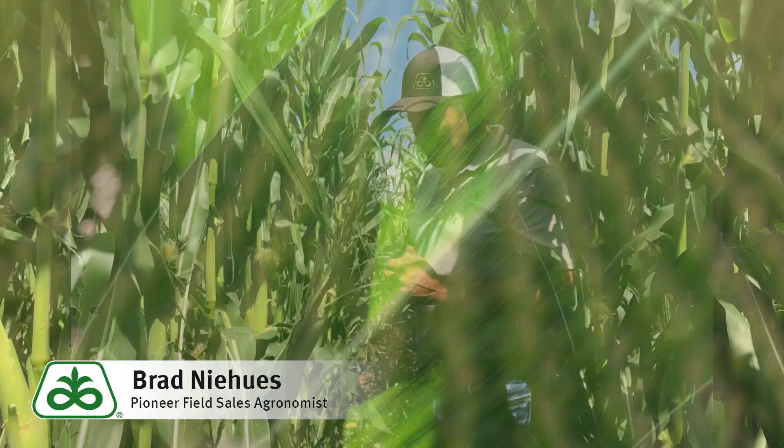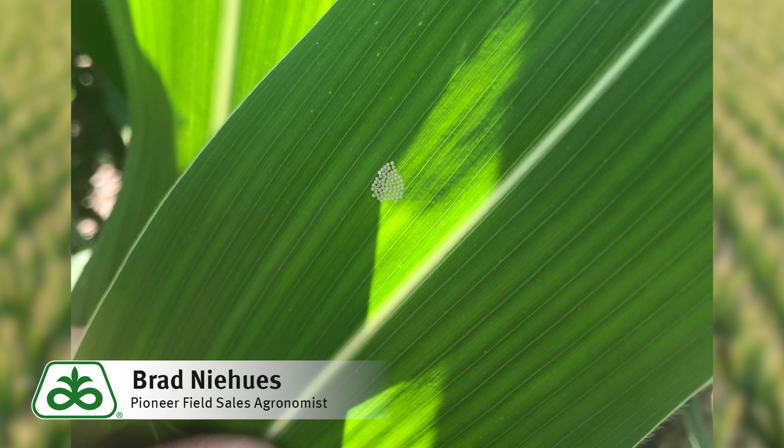We can control them with pyrethroids — they're pretty easy to kill. One thing out here in our area though, we do have a lot of mite pressure, so if we're spraying a pyrethroid and we knock out our beneficials we could flare those mites. But if we have treatable levels, let's go ahead and get them knocked out.